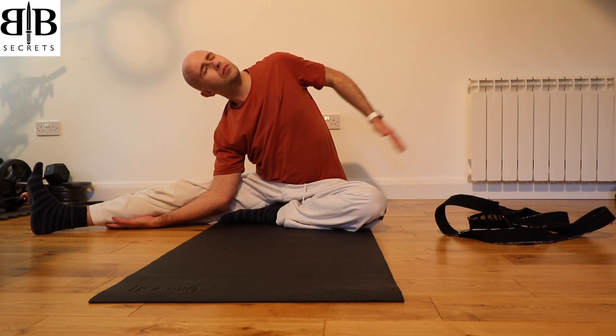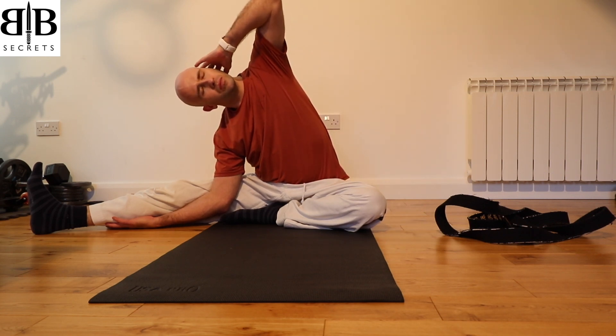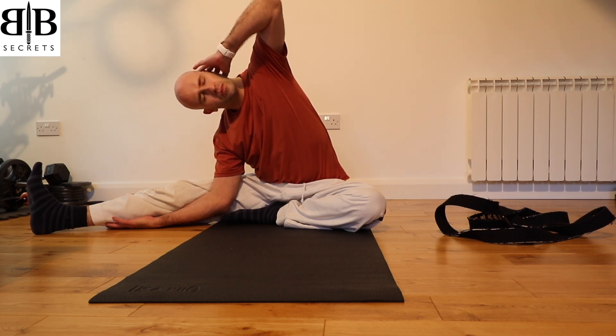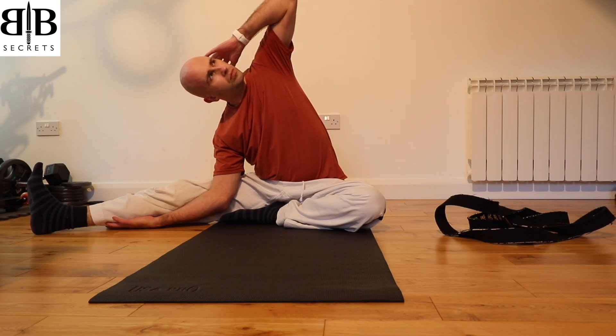Turn the head to look up towards the ceiling, lengthening the spine. As you breathe out, place the left hand to the side of the head, and then as you breathe in, push the elbow towards the ceiling, stretching over to that right-hand side and allowing a full deep stretch down the left-hand side of the body.